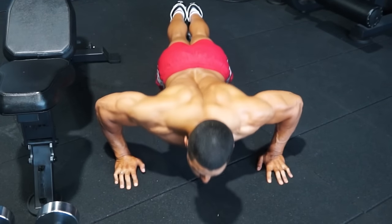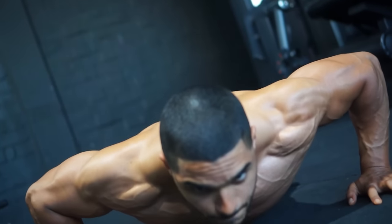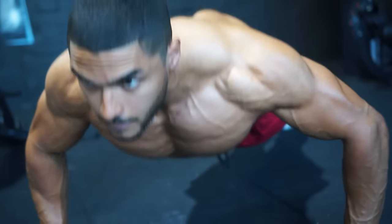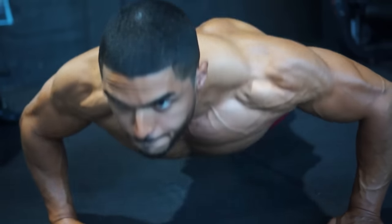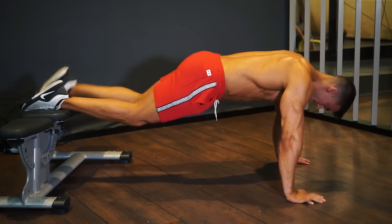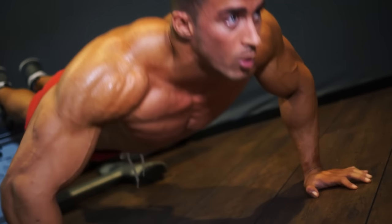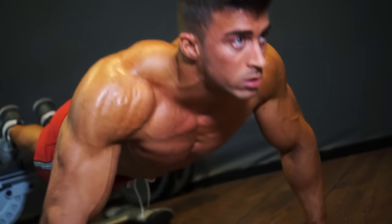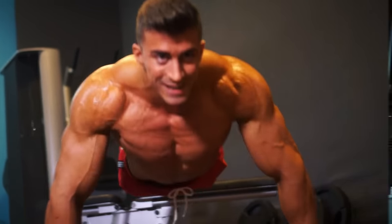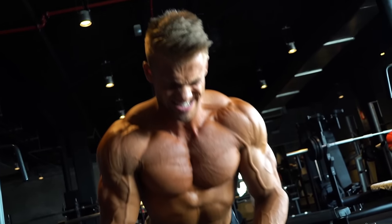The push-up is a chest exercise you can do anywhere. The flat version works evenly across all the fibers, making it ideal as a warm-up or as a finisher to exhaust the fibers of the whole chest. Push-ups can also be used to train different parts of the muscle — feet on a bench works more on the upper chest, or on an incline to work more on the lower chest.